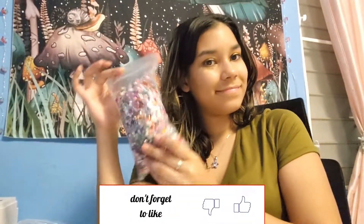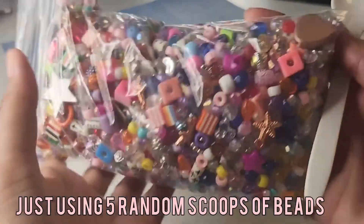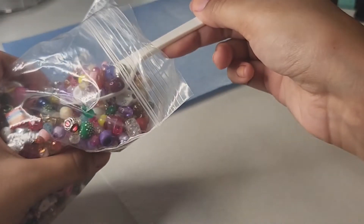I'm just gonna take five random scoops from this bead bag, and from the beads that come out of each scoop I will create a bracelet. I will try to create a pretty, random bracelet.